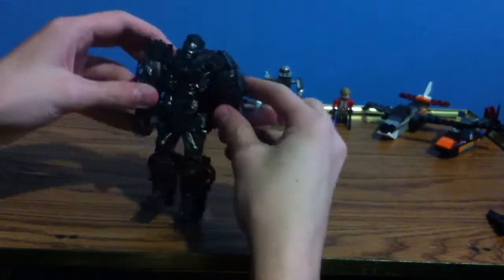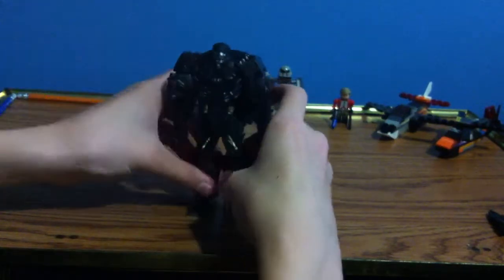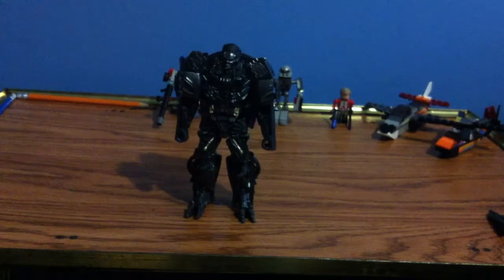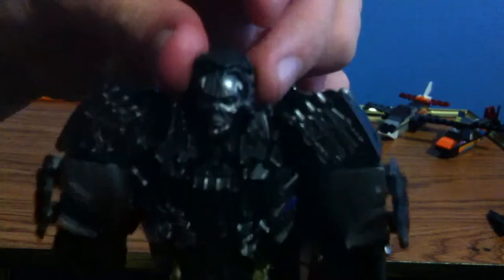Here we have Lockdown in his robot form. And if you haven't seen Transformers Age of Extinction, I highly recommend it. Here we have Lockdown — some excellent detail, especially on the face there. Some amazing detail throughout, and all in all, very good toy. I'm a collector, so I mostly keep it in the box.